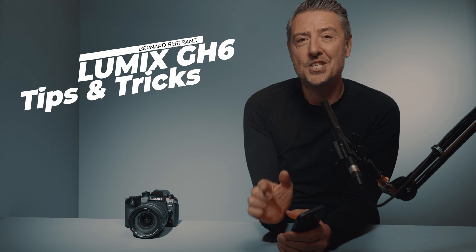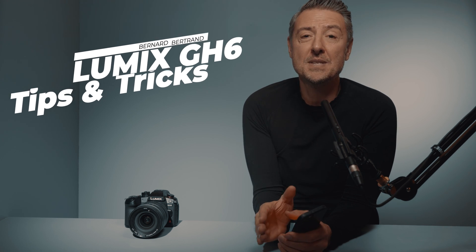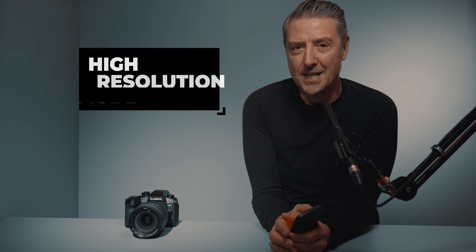Hi everyone, this is Bernard Bertrand, photographer and director of Lumix Ambassadeur. Today on this GH6 tips and tricks, I'm going to talk about a still image topic, and more specifically, the high resolution mode setting.